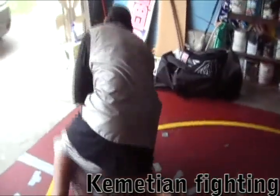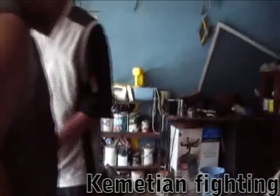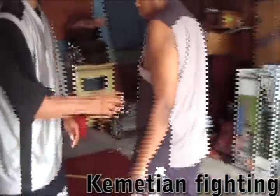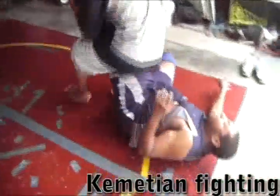So we're going to do this in real time. Go back a little further. He's going to throw a punch, throw a kick. Step over.